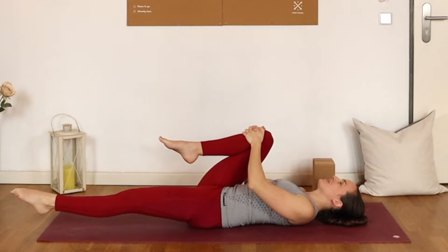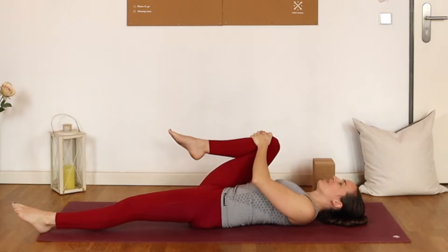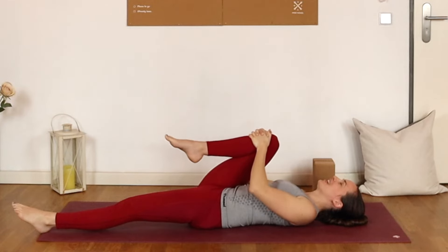Begin to press the right knee into the hands — so the left leg is reaching long and the right knee is pressing away. Just holding here. Keep pressing, keep lengthening. Hold, and relax. Maybe rock that knee a little bit left and right again and see if you've found a little bit more space.